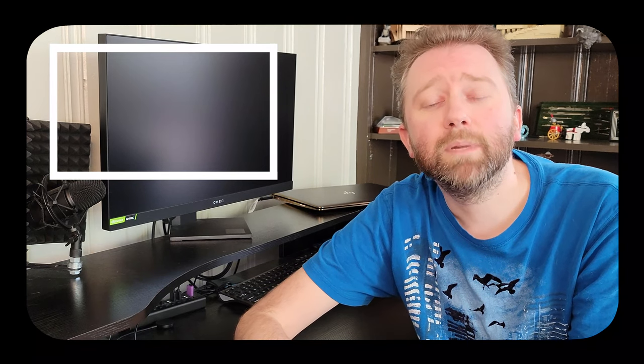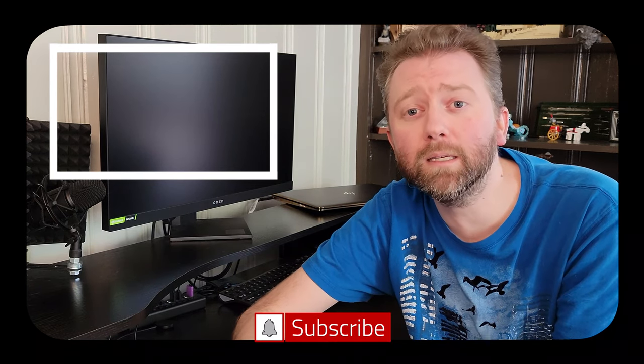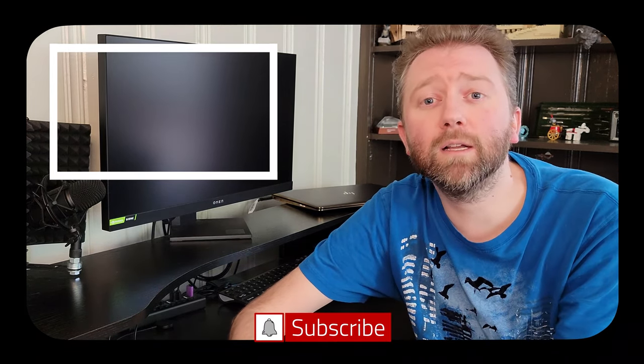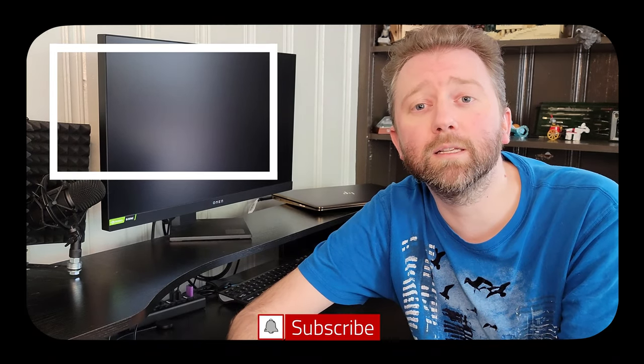Congrats, you made it to the end of the video — thank you very much, greatly appreciated for the support. Be sure to hit that like button, it really does help out. If you haven't subscribed yet, go ahead and hit that subscribe button and the notification bell if you want to get notified when new videos come out.